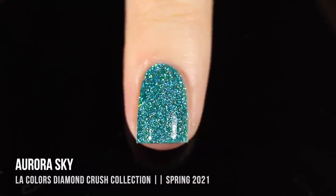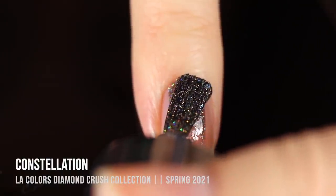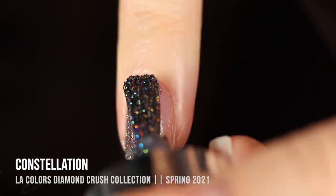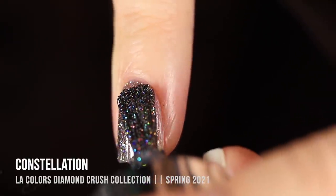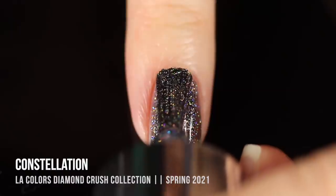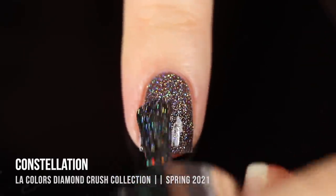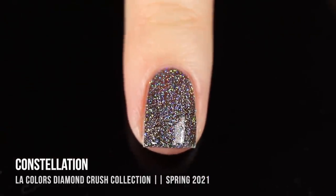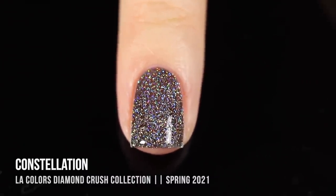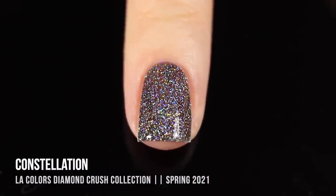Next up is Constellation. I'm not sure if I'd classify it as a really deep gray or black, but it's totally packed with holographic sparkle, and because the holo glitters are silver they lighten it up a bit. I was really excited about this one because black holo is hard to come by, and when you do find it it's always the expensive brands — so seeing a drugstore dollar store version is so exciting. You could definitely wear this as a topper over a black cream, which I think would look amazing.